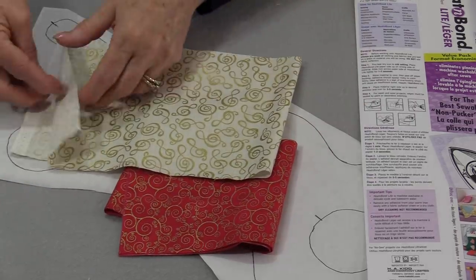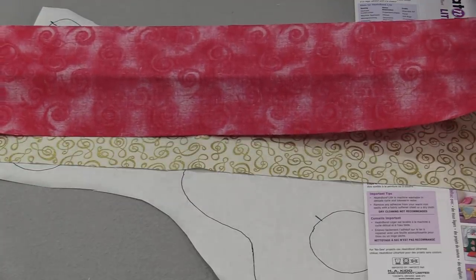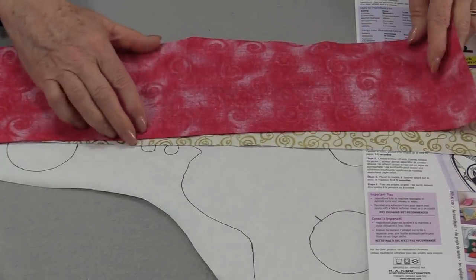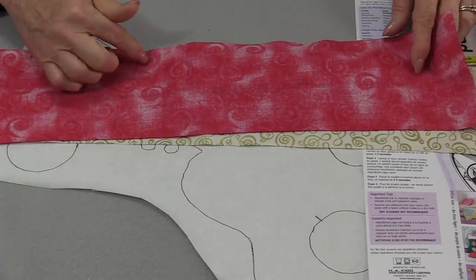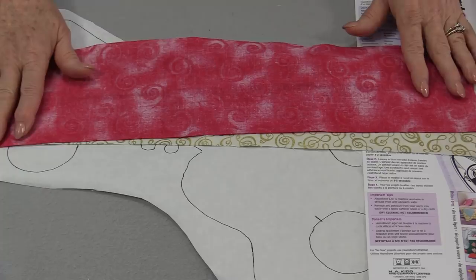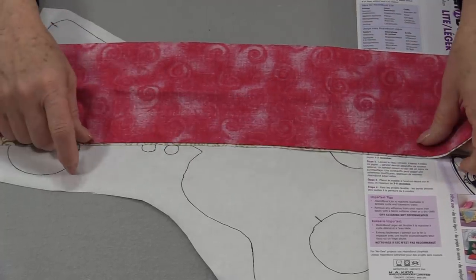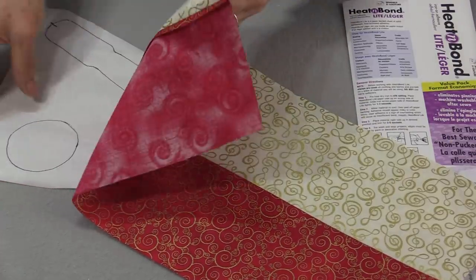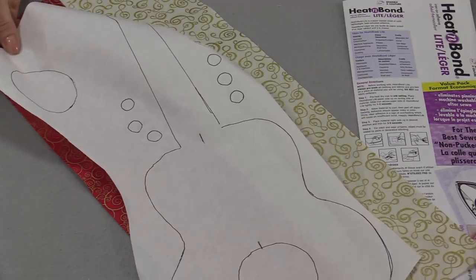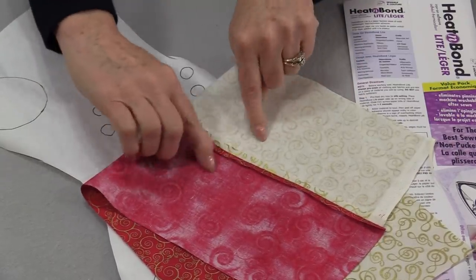I'm going to do the guitar all in one piece and then fuse it on top. To do that I'm going to take two long strips of fabric and stitch them together. You're going to be able to get this out of two strips of fabric at 4½", cut at 19" just to give us a little bit of space to play with. Let's sew those two strips together. Press the seams open and flat to the back.